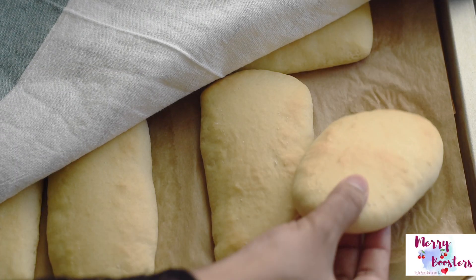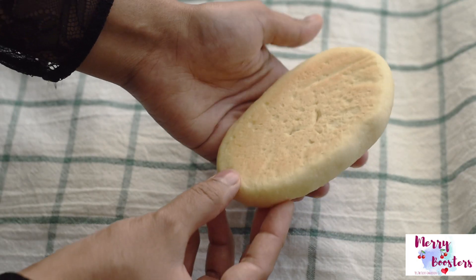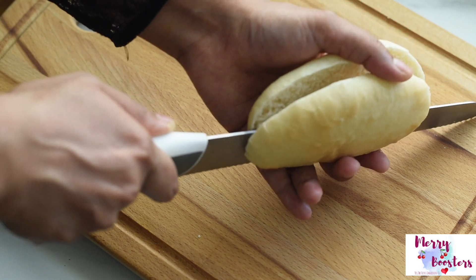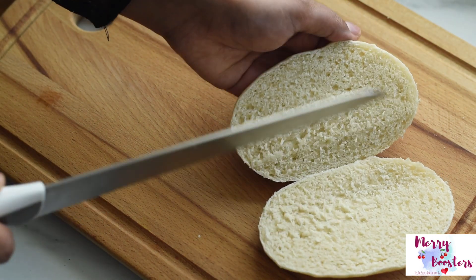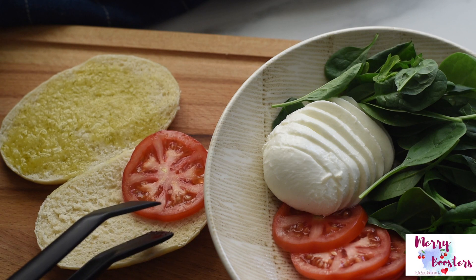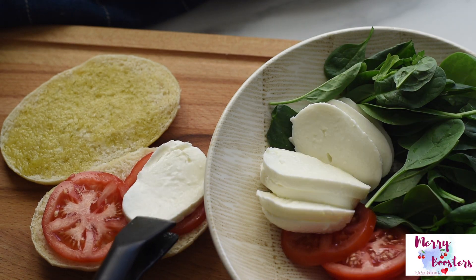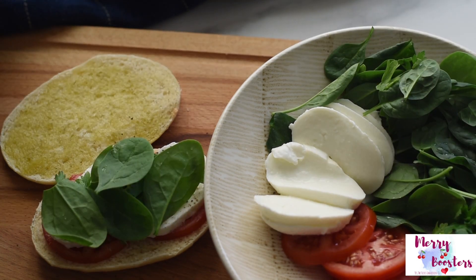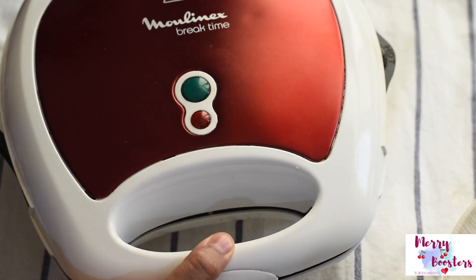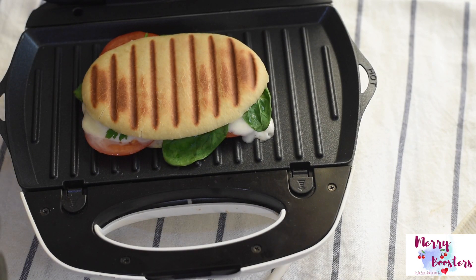Now our bread has cooled down completely and we can slice them and fill with any of your favorite fillings. Here I have used some fresh tomatoes, fresh mozzarella cheese, and some fresh herbs, and I'm using a sandwich maker to grill the bread. Just heat until we get that melted cheese, crispy finish, and those beautiful grill marks on the outside.